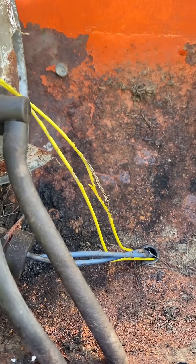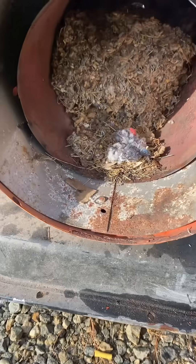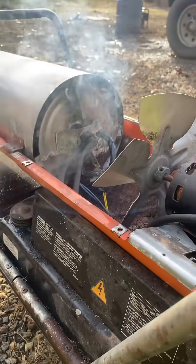It appears the mice tried to snack on the wires as well, so we'll get those wrapped up. I figured I'd take the whole thing apart at this point just to make sure — and good thing.